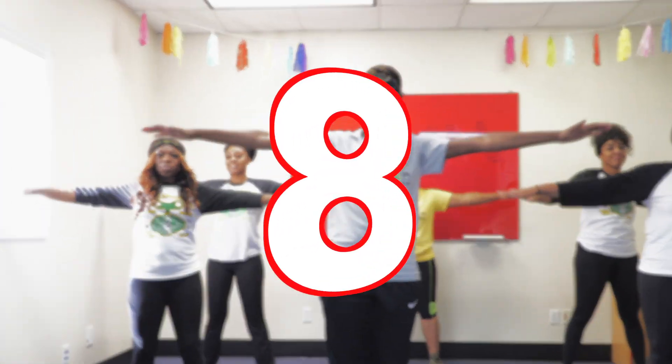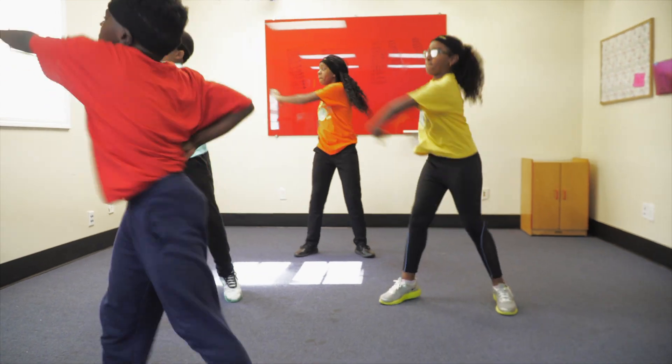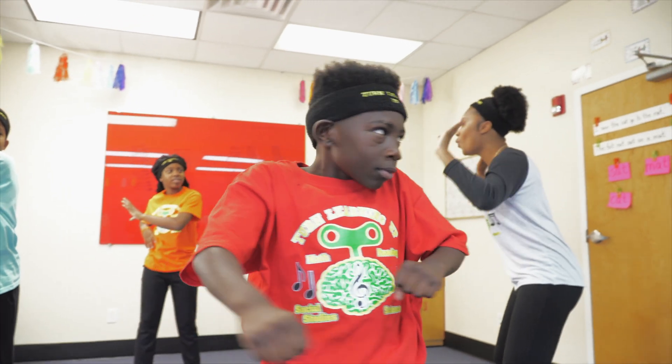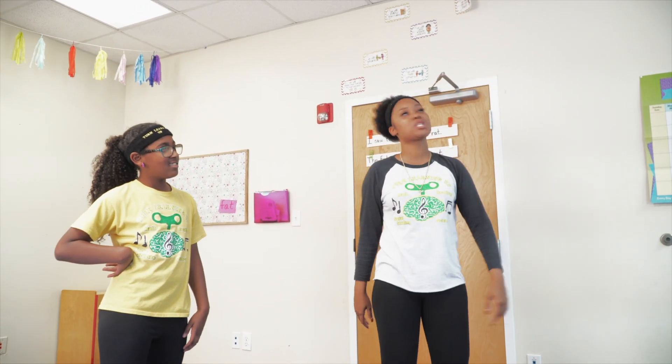Let's move those hips: 8, 16, 24, 32, 40, 48, 56, 64, 72, 80, 88. Hold up, hold up, wait. We don't need to be battling. We all need to learn our multiplication facts.